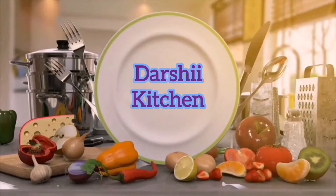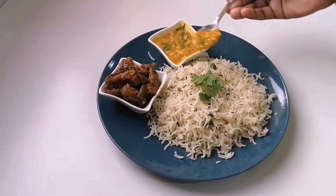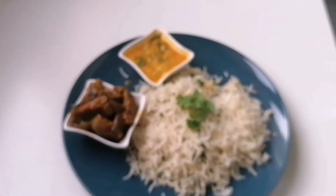Hello friends, welcome to Dashi Kitchen. Today, let's see how to make the yummy jeera rice in South Indian style.